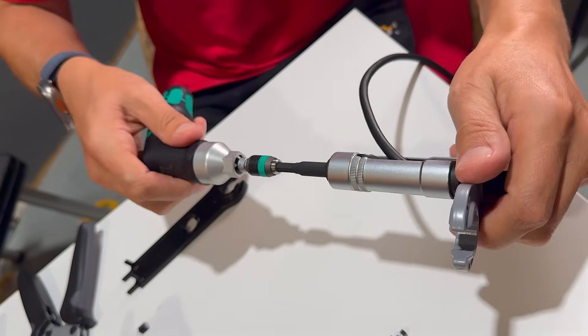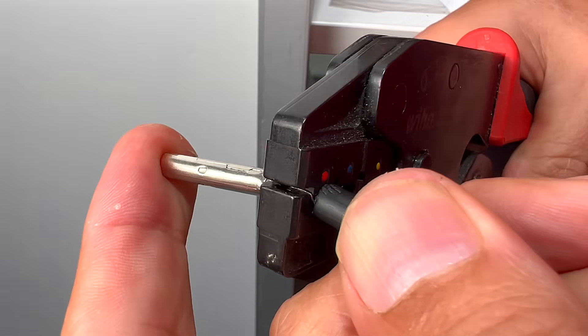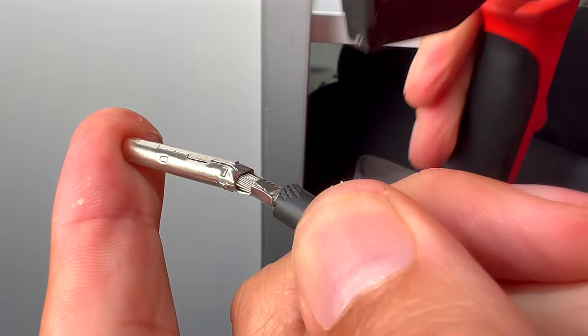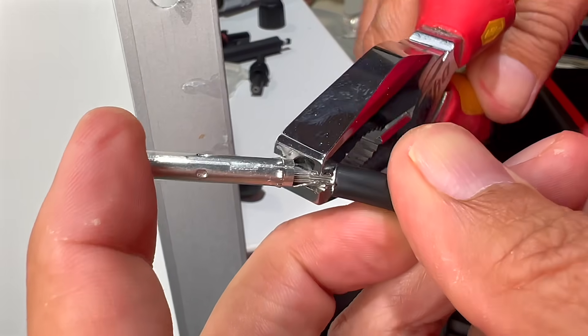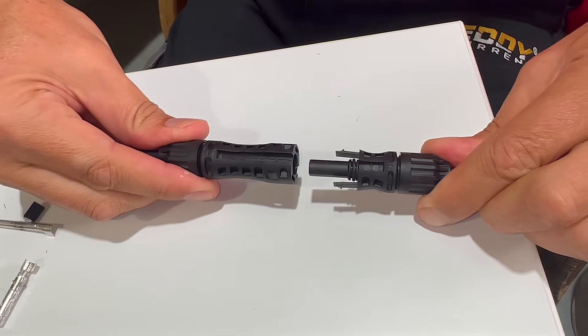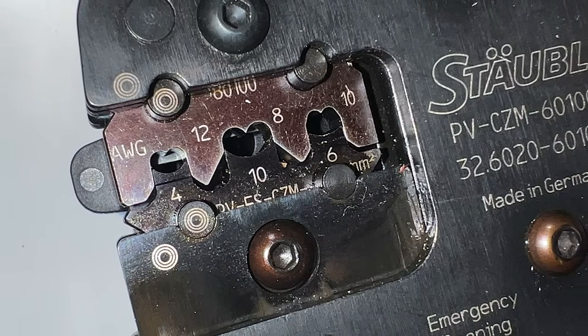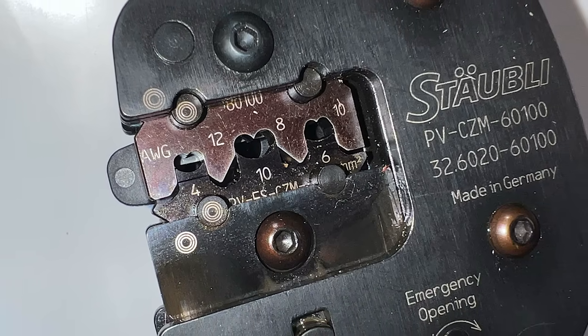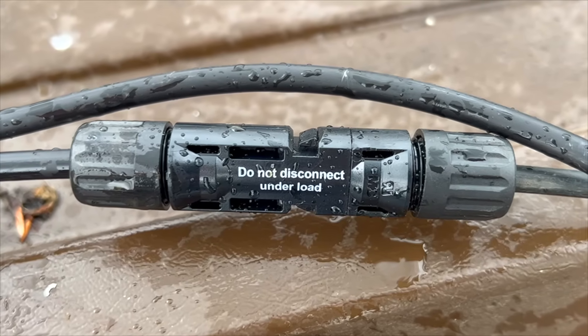If you're an occasional crimper, you might hesitate to invest in an expensive crimp tool just to attach a few solar connectors. Instead, you might consider using one of your existing crimpers or trying to bend over the crimp with regular pliers. When assembled correctly according to the manufacturer's instructions, using the right size cable along with a proper crimping tool and die, MC4 connectors provide a reliable connection system.